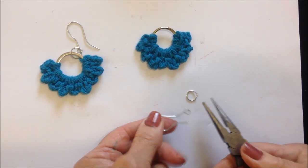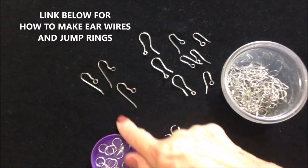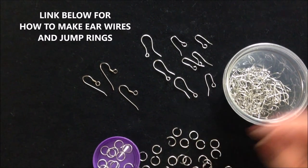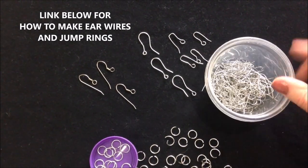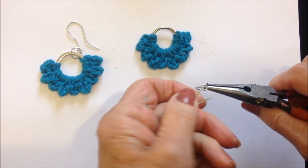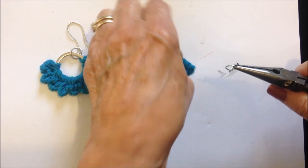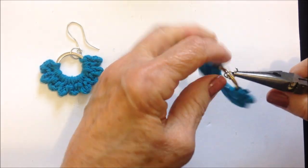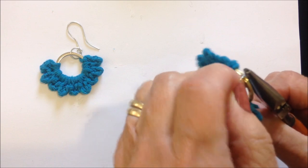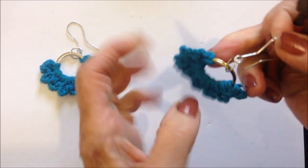I have an ear wire and a jump ring. You can use purchased ear wires, or if you want to learn how to make your own, I'll put a link below for my video on how to make ear wires. I'll also put a link below on how to make your own jump rings. Place the ear wire on the jump ring, add the ring, and close the jump ring.